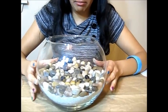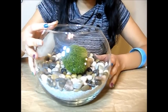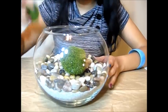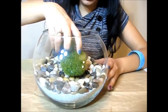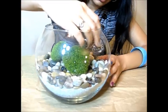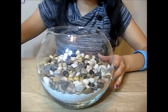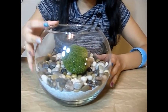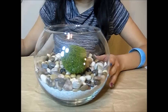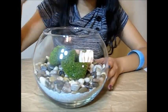Once we are done with the pebbles, I want to start with the decorations. I want shells to be in the outer ring, so I am taking these grass kind of decors and I just want this to be the base for the shell to stand.